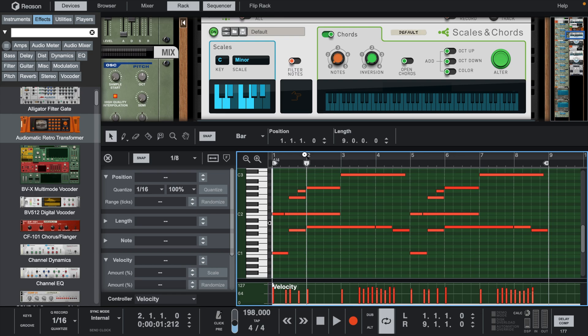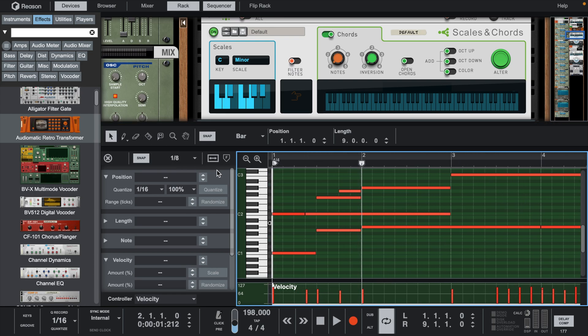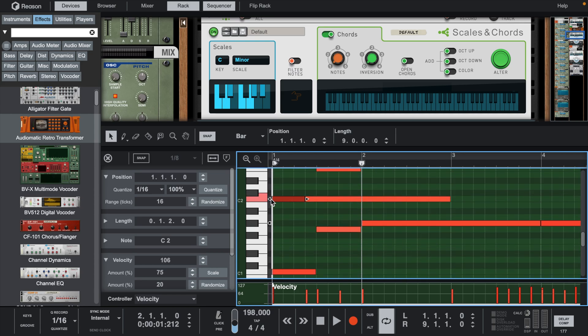Let's humanize some of these chords by strumming a few of them. We can manually do this by turning the snap to grid off, or just holding the Option key on Mac.